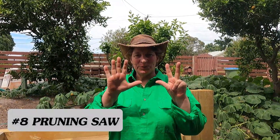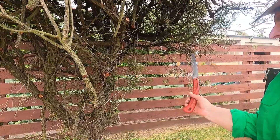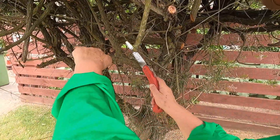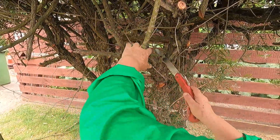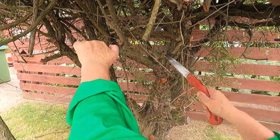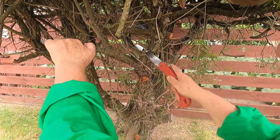Tool number eight: pruning saw. This is a pruning saw — these are my Falco hand saws that I've had for approximately 30 years. If they're that blunt, they wouldn't cut through butter, so they do need some maintenance. But they're good when your loppers won't cut through something and you need a quick fix to prune a tree.